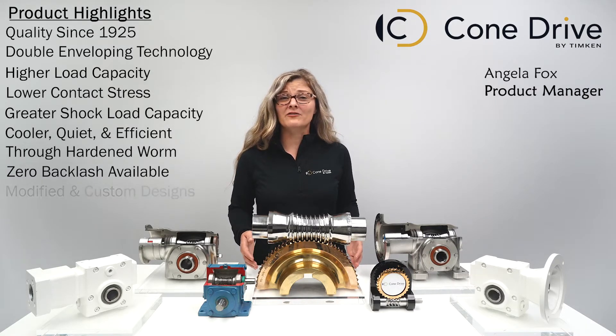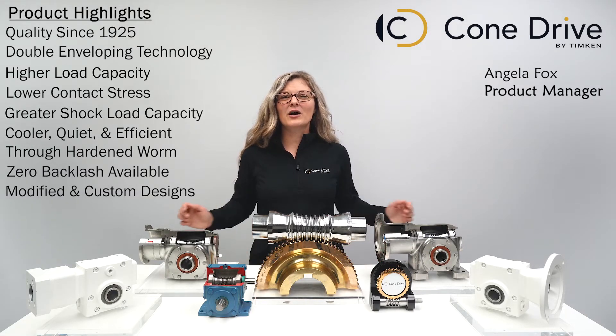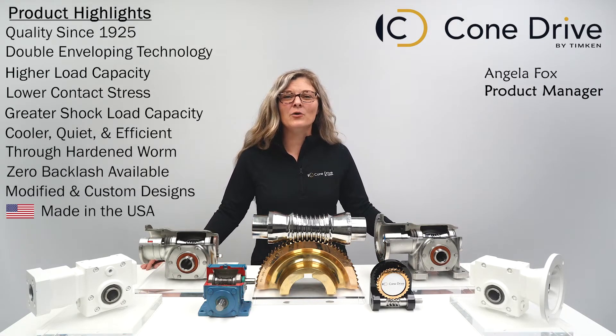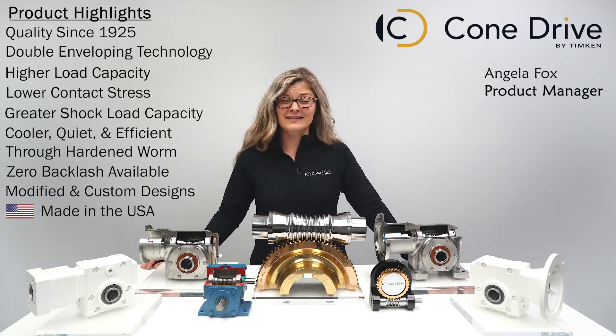In addition to our standard gearboxes, we offer modified standards as well as fully customized gearing solutions. Cone Drive products are made in the USA, which not only ensures the quality you require but allows us to provide the fast lead times that are necessary to keep you in motion.